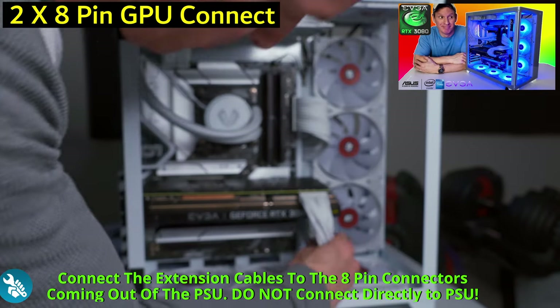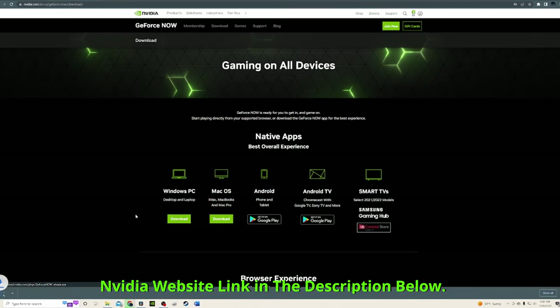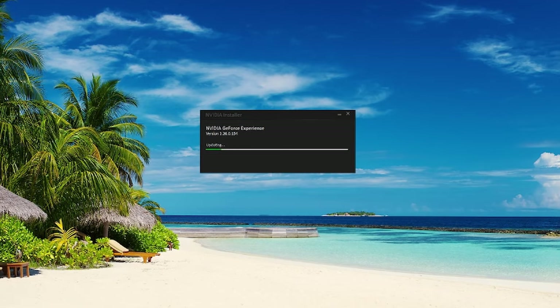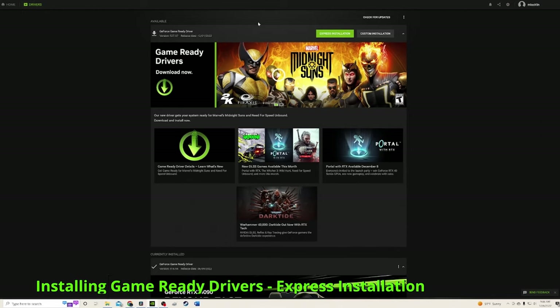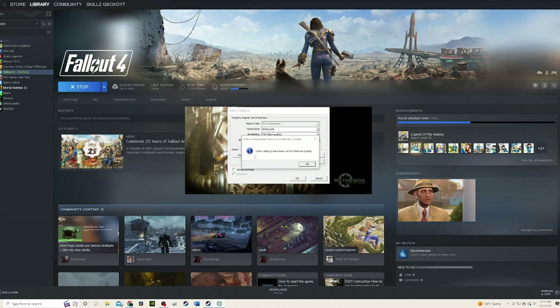Turn on the computer and you're ready to go. Now we'll download and install the Nvidia GeForce Experience and update our drivers. After that it's time to play some Fallout 4 and check our frame rates. I'm pretty sure they're going to be amazing.